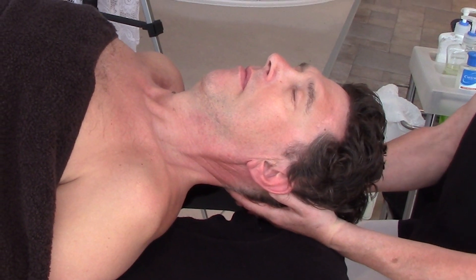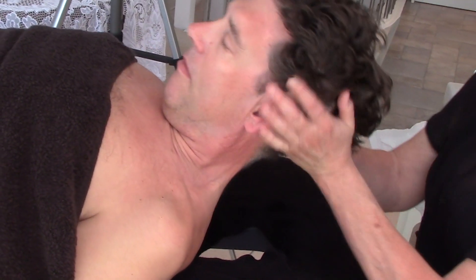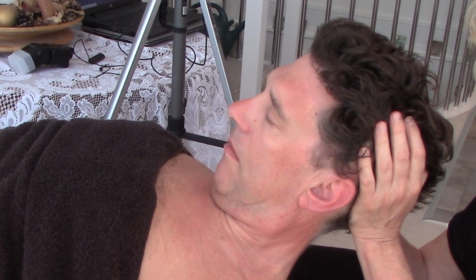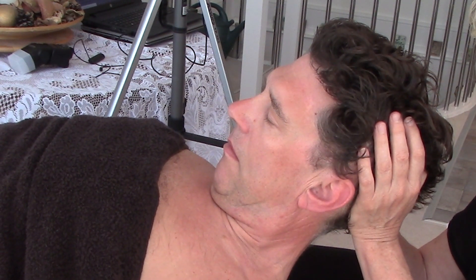Take a deep breath in and out. I'm going to push the head, chin to the chest. Get the client to deep breathe, just relax and breathe, and hold for a minute or two.